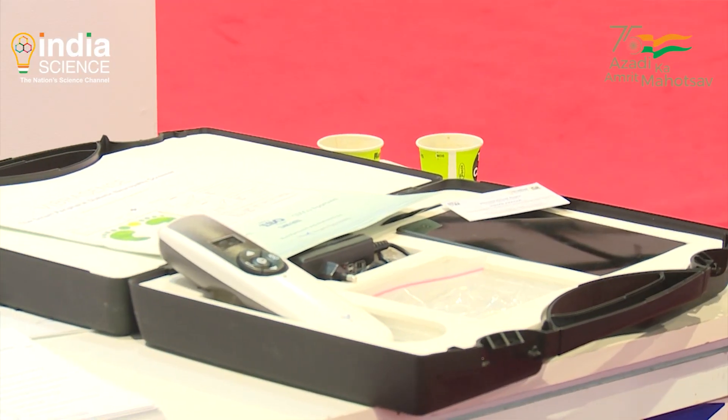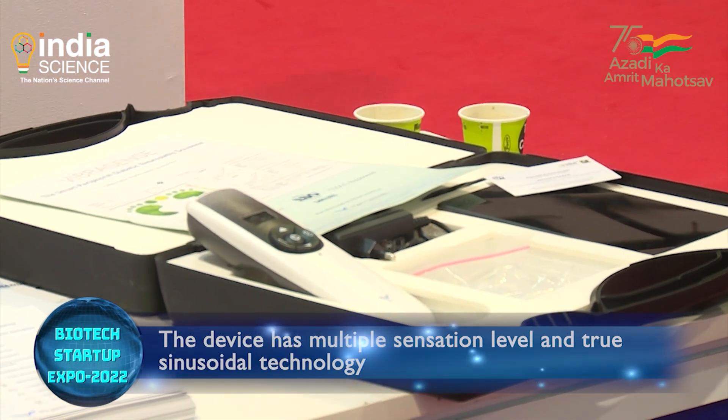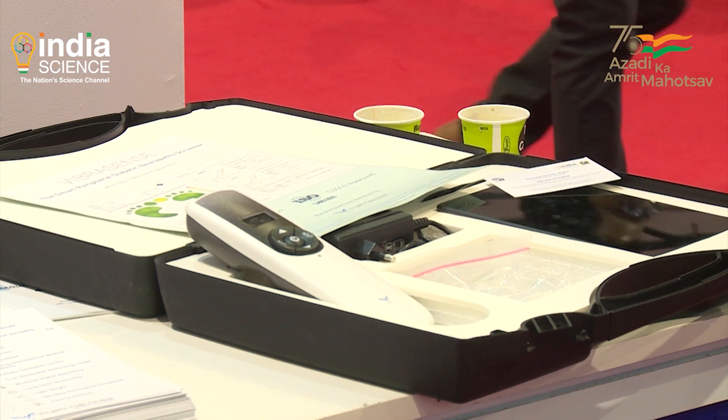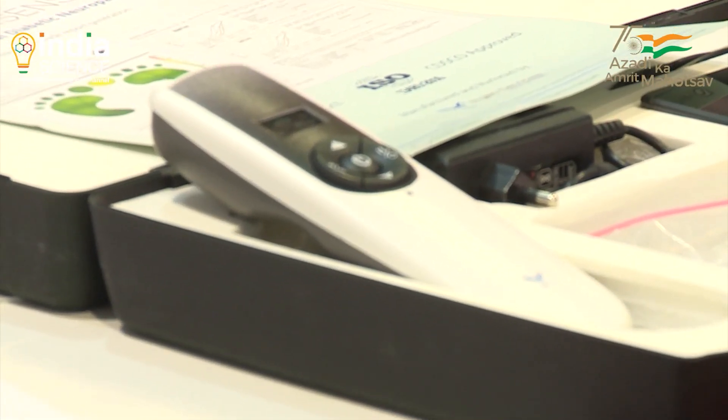This device is called Vibrasense — it's a portable, battery-powered, handheld device. It produces vibration as a stimulus that is applied at 5 or 6 locations of the foot. The whole test takes less than 5 minutes and generates a report in less than 5 minutes. The patient gets the report and can also identify points where the probability of getting ulcers is high.